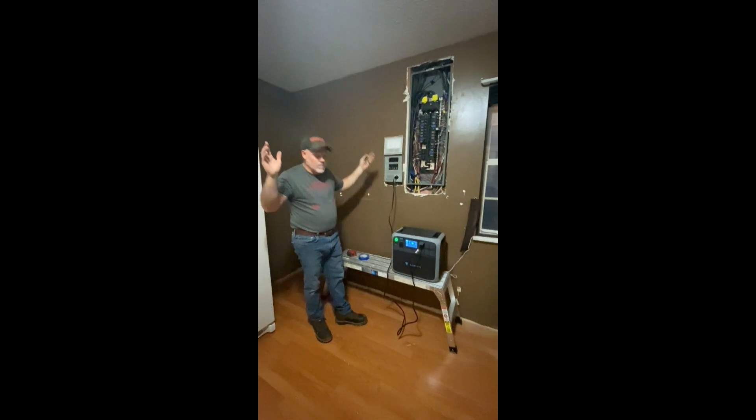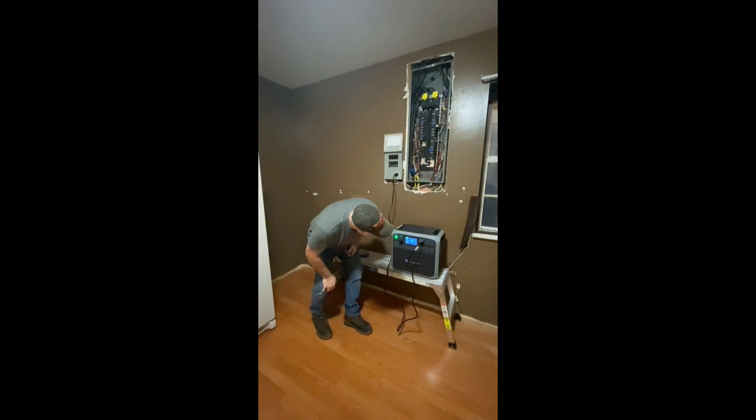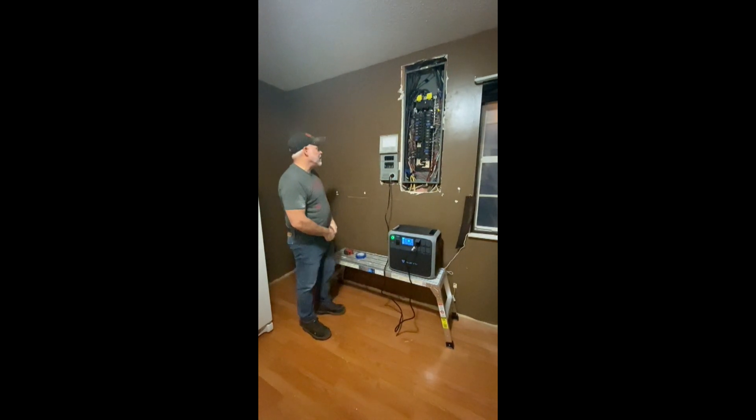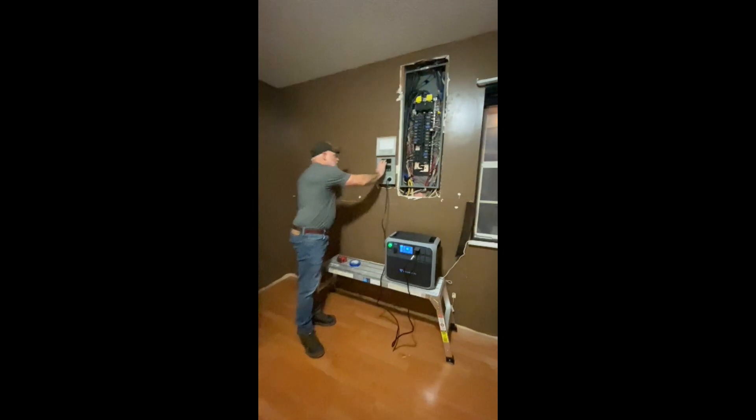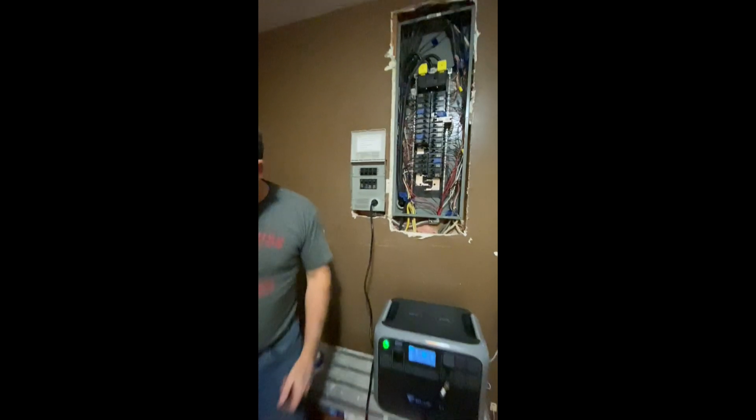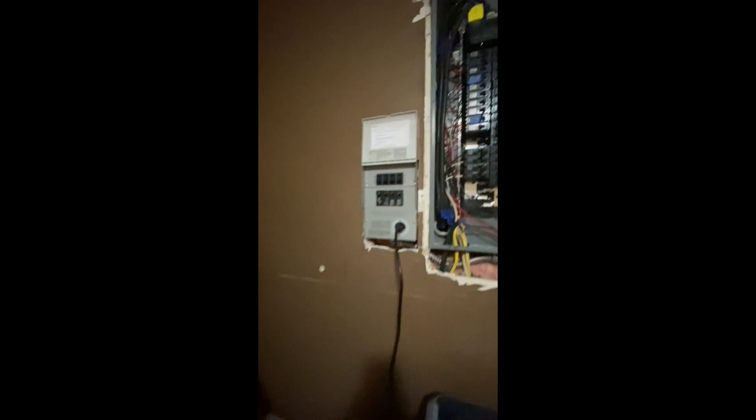Basically I can let it run here no problem and it'll run for a long, long time. But if you wanted to give your generator a rest, you just flick everything back over — you can see the light on our freezer — and we're back on the grid. Simple as that, guys. You don't have to be without power. Stay tuned because we've got a lot of good stuff coming.